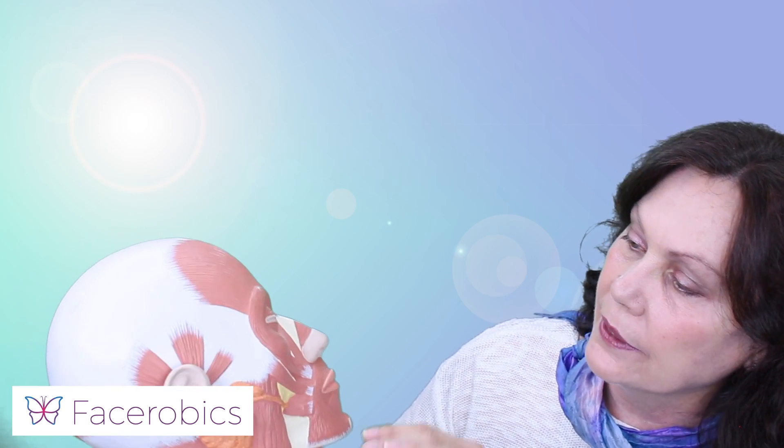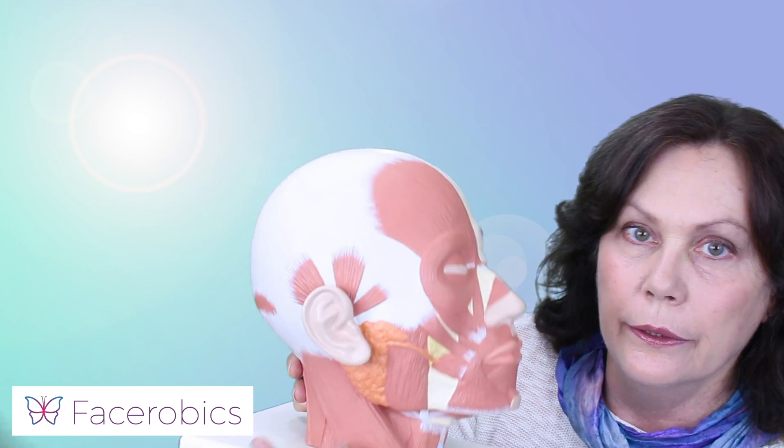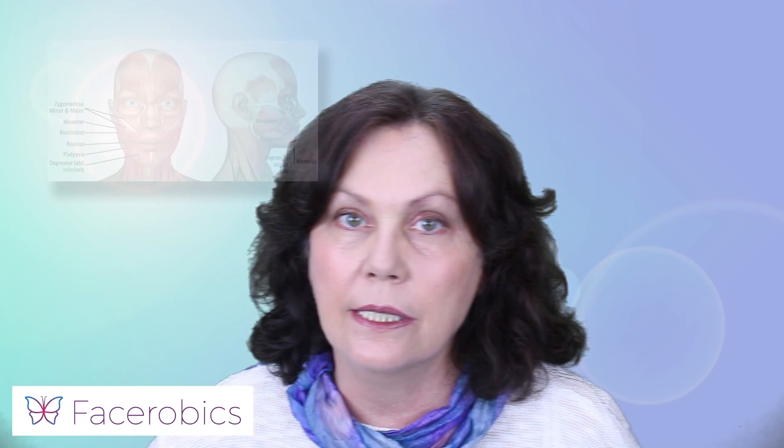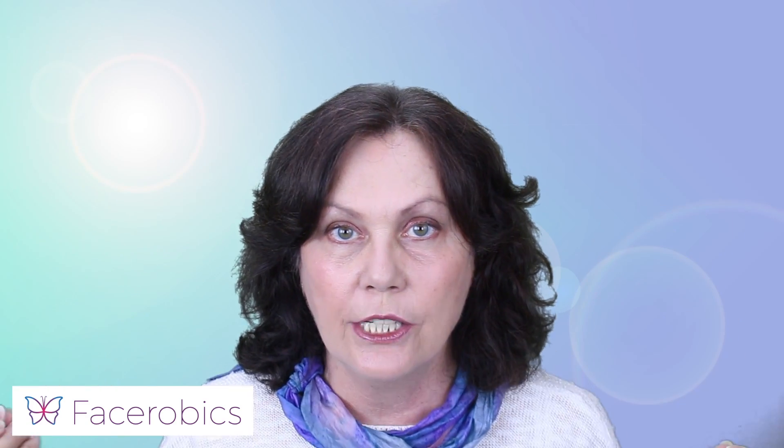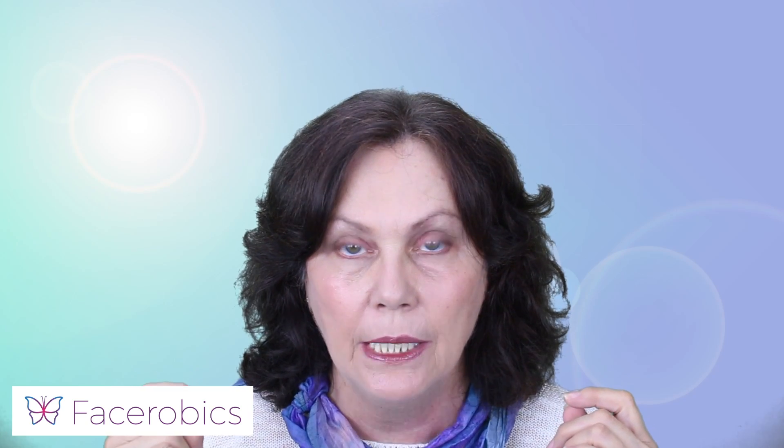The muscles that we're talking about are a little bit hard to see. Here's a picture that shows the muscle you need to be concentrating on. One of the main things you need to do with face aerobics is use your mental visualization, so you can really visualize these muscles working and concentrate on them when you're exercising them — because if your focus is correct, you will have great results.